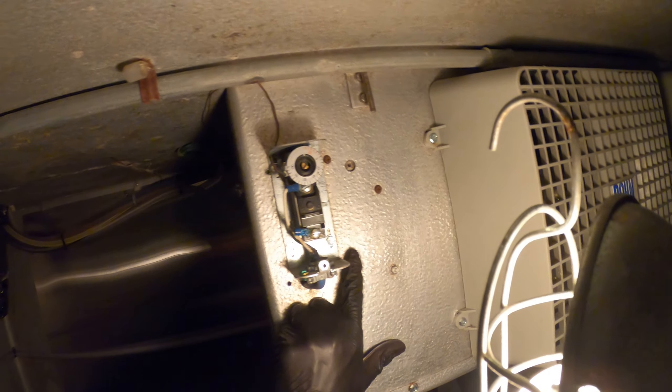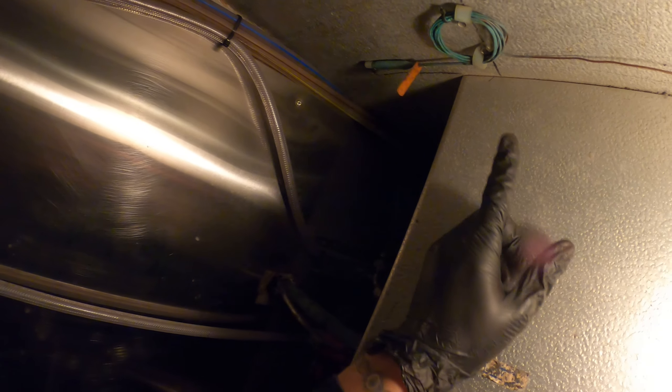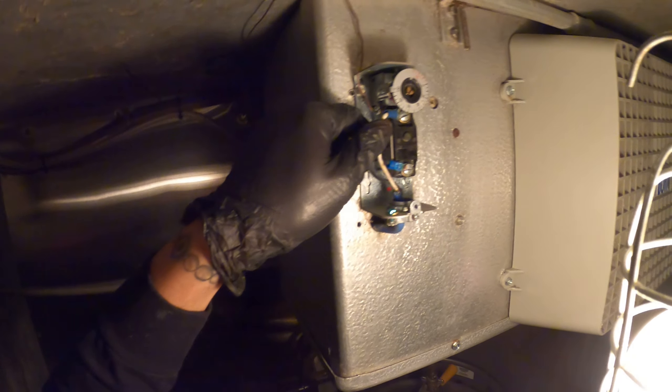We've got two 5/16 screws holding this up. If we follow this little capillary tube, this is our sensing bulb. We have a few straps here that are holding that up, sensing temperature, and we have two screws holding this up and two wires.